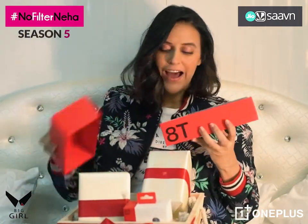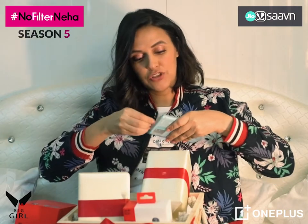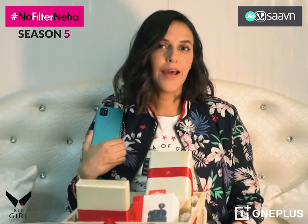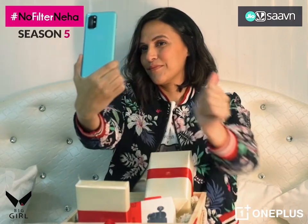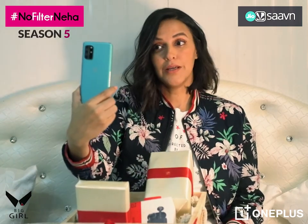I have the brand new OnePlus 8T 5G in my hand and I have to say, it feels amazing. And now the new phone ritual — we all know what it is. What do you guys think? Why don't you tell me in the comments below? I like it!